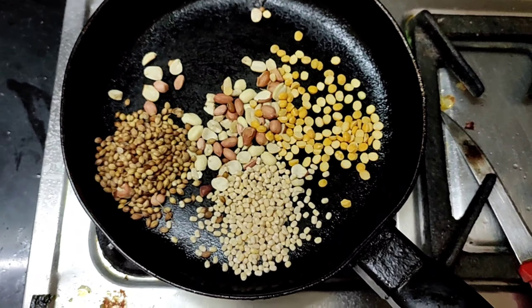We will put a little oil in the pan and cut the onion in the pan.